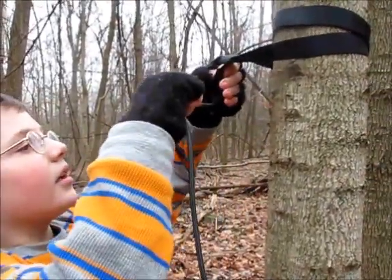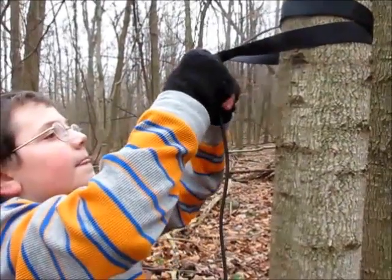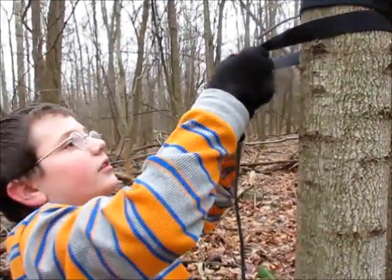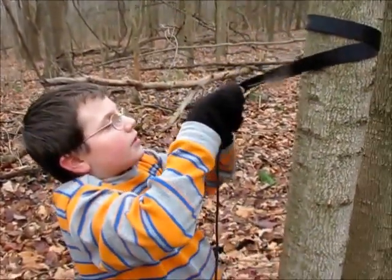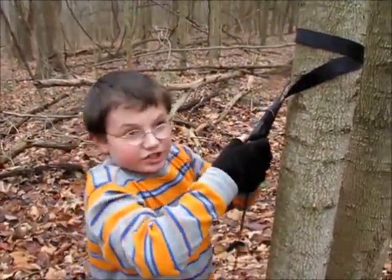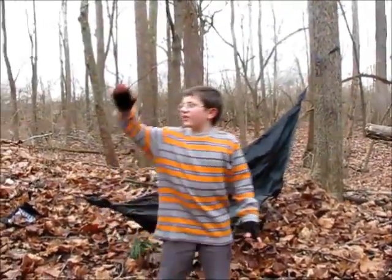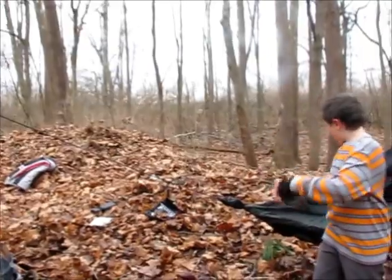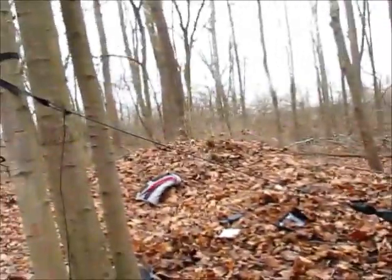Then you get your string on your hammock and tuck it through these two, like this. Then you've got to lash it. I just tied the second side, so it's sagging down, so we just got to re-tie the first side and re-lash it.